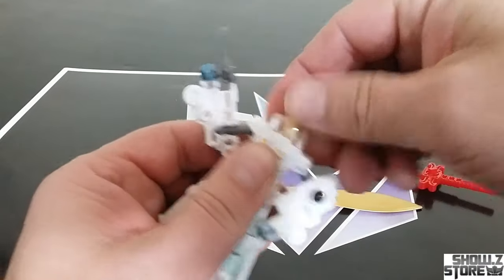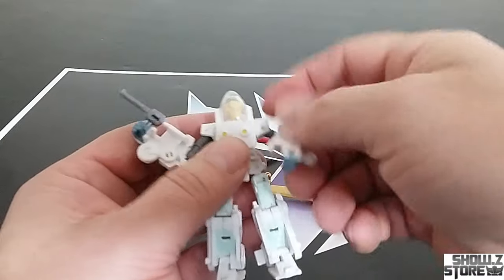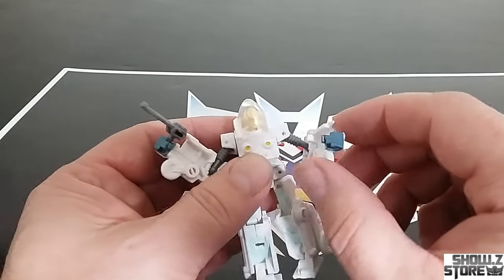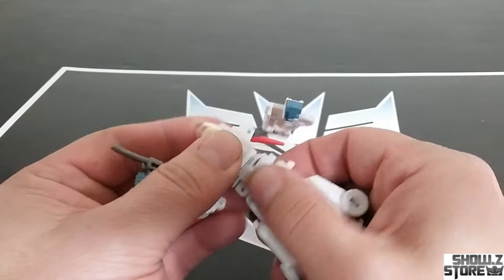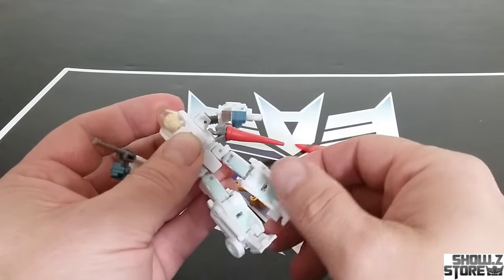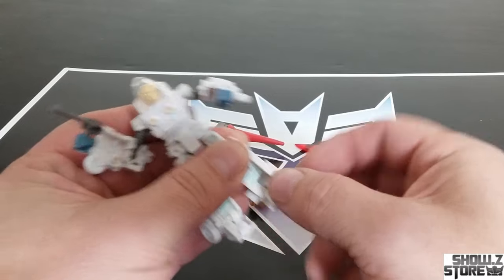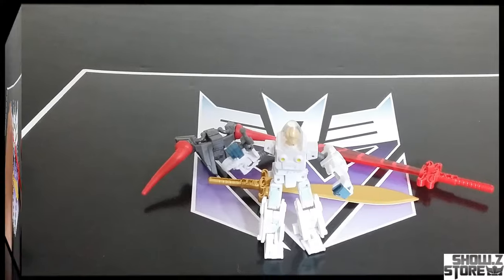Quick look at articulation: you can turn the head side to side, though it will pop off. 360 degrees at the shoulder; it goes out to about there. The elbow doesn't do hardly anything — it's weird how the elbow works, but it's part of the transformation. Then there's a waist swivel, hip goes out to there, goes out to the side, thigh swivel, nice knee, and some foot articulation. Pretty much what you'd need for this little guy.